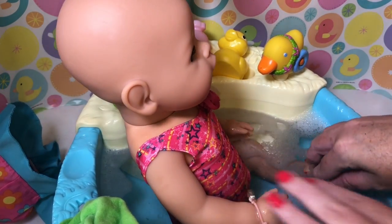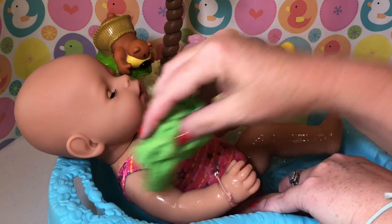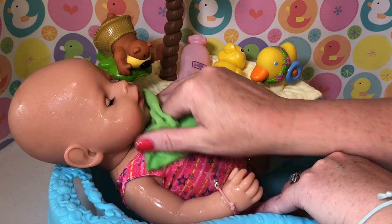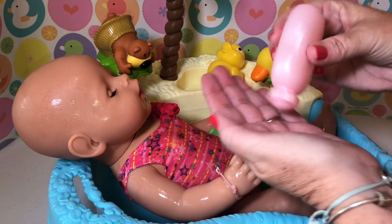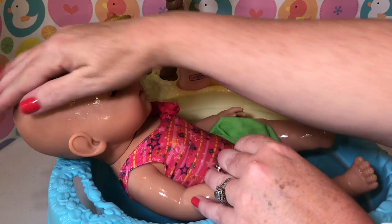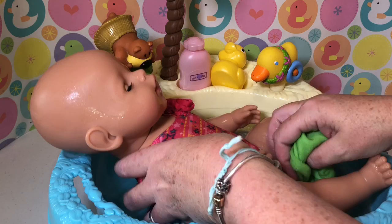Let's get your hair washed. Let's start cleaning you. Let's get you all washed — let's get your little face, under your little neck. Let's take a little bit of shampoo and wash your little hair. And then we can rinse it.